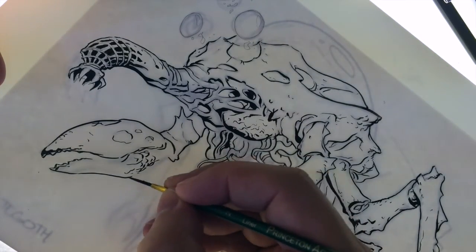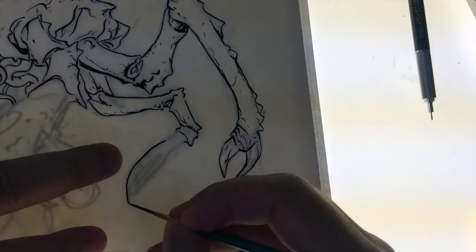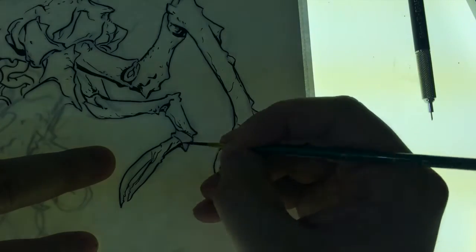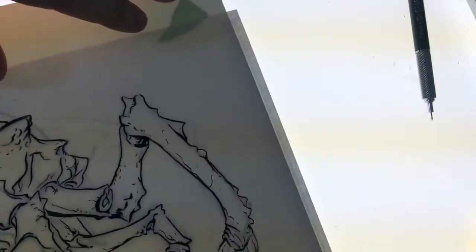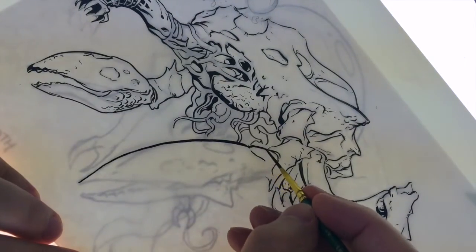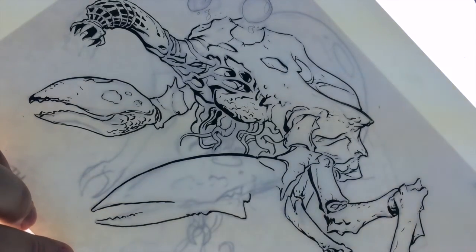A lot of this is just going in and kind of wrapping shadows and textures and stuff around the forms that I've sketched out. I try and pay attention to line weight as much as possible — that can really help shift your focus from one area to another. Putting a good heavy outline can really draw attention to an area; real thin lines can help push things back. Your line weight has a lot to do with where you focus, just like when you paint and you've got to be cautious of how you treat your edges.